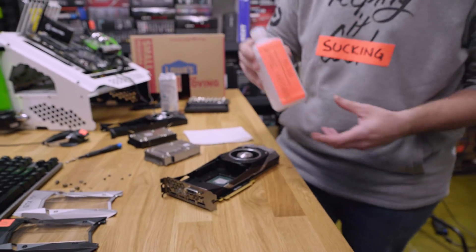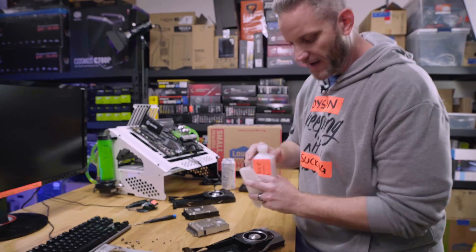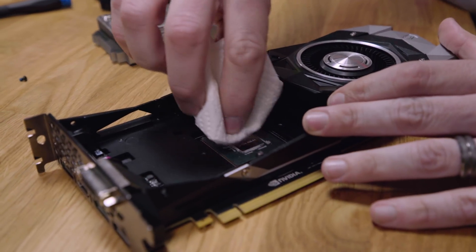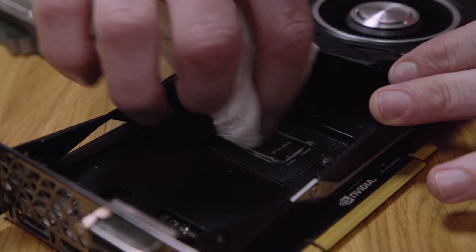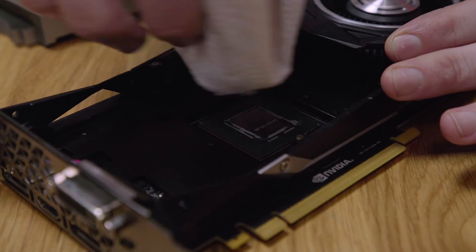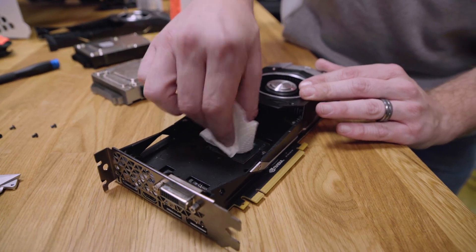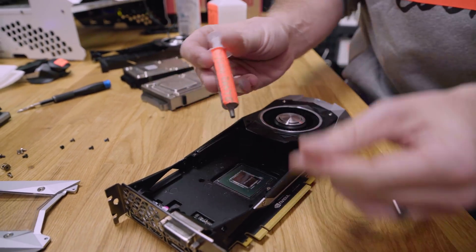Now you've got to start by cleaning off all the old thermal paste. I prefer to use isopropyl alcohol at 99% — you want at least 70%, but we only use the best around here. Put it on a paper towel or something non-fibrous. Look how well it works — it just melts right through that paste. If there's a little bleed over to the side, it's okay; it's non-conductive so we're not causing any problems on the die. I have a separate video about thermal paste that I'll link in the description.